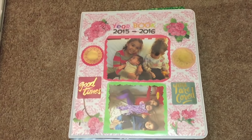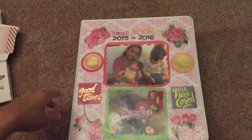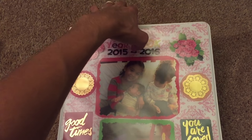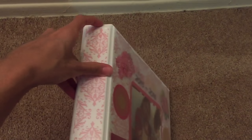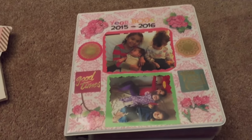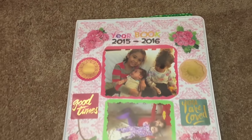As you can see, this is the front cover — it shows my three girls. To decorate the front, I basically just took the scrap paper from Michaels and slid it into the pocket that the binder has. In the back I slid in some scrap paper as well, and right in the middle there's a little pocket too. I decorated the front with stickers and pictures of my kids, and it says 'Yearbook 2015-2016'.